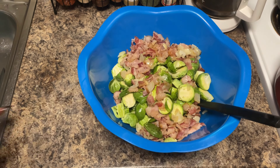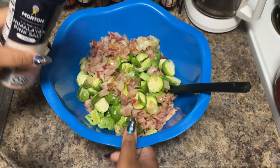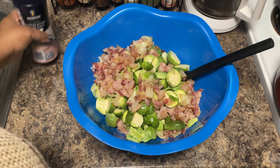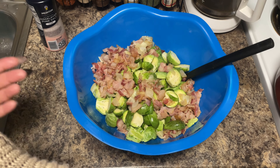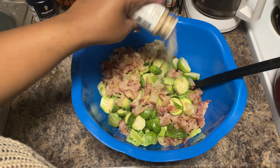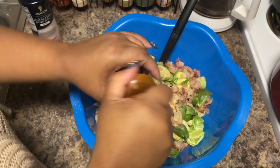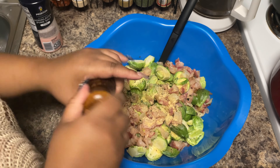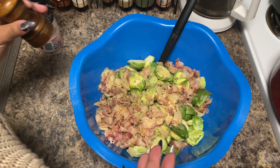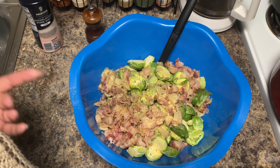As soon as the bacon starts to look done enough, go ahead and put it in your bowl to season. We have some Himalayan pink salt — sprinkle some of that on and give these brussels sprouts some nice good flavor. You want to be liberal because they soak up a lot of flavor, but don't go overboard. Add a little bit of garlic — minced garlic would be great here. You can season it similar to how you cook your regular cabbage, and remember we're adding a glaze on top so you don't have to do too much.